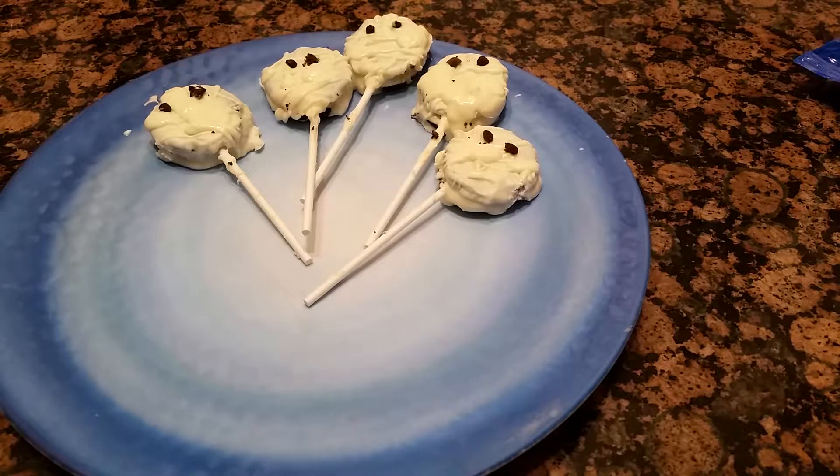Hi everyone, ColorfulMind1. Welcome back to my channel. And as you can see by the title, yes, we are crafting in the kitchen.